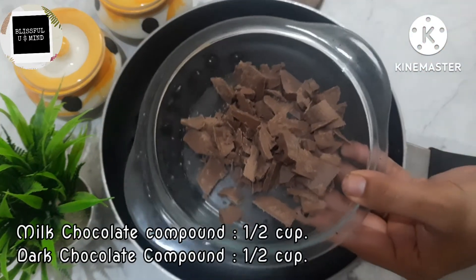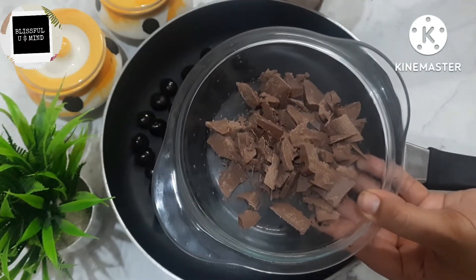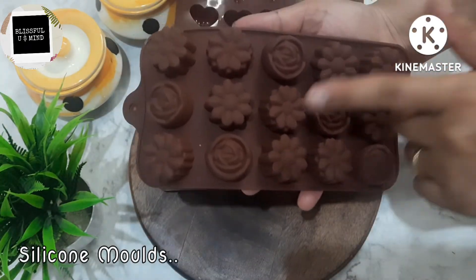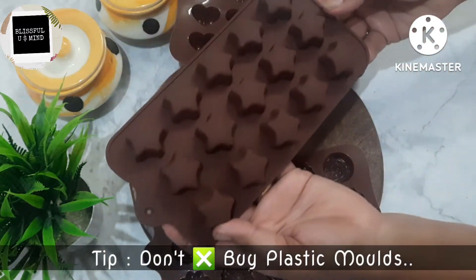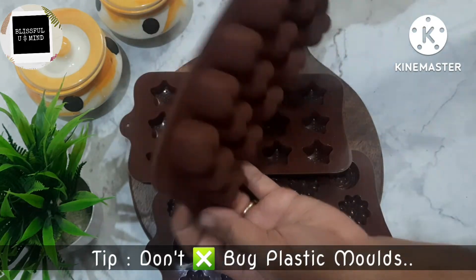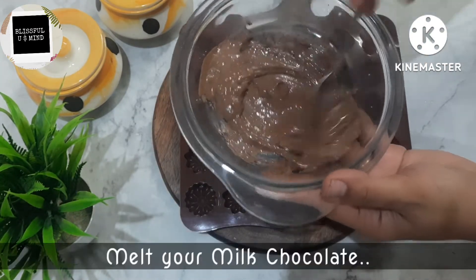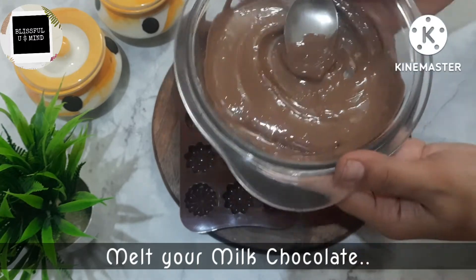This is my milk chocolate compound, and this is dark chocolate compound — I took half a cup of both. Now there are some important things here. These are silicone chocolate molds. If you go to the market, many molds are available today. But I recommend you don't take plastic molds — these silicone molds are very comfortable and it is easy to remove the chocolate.